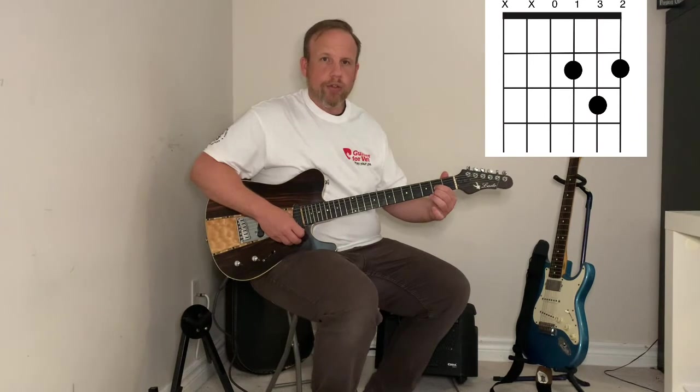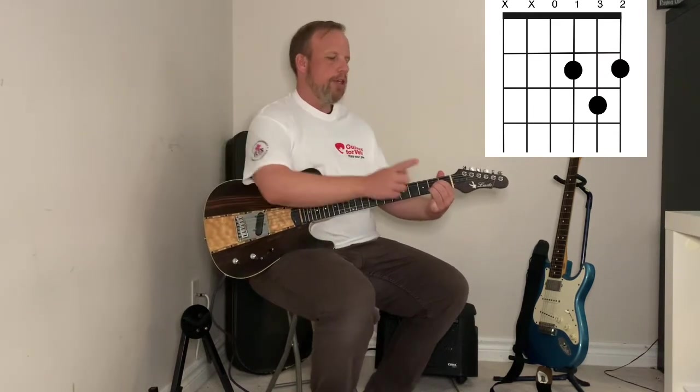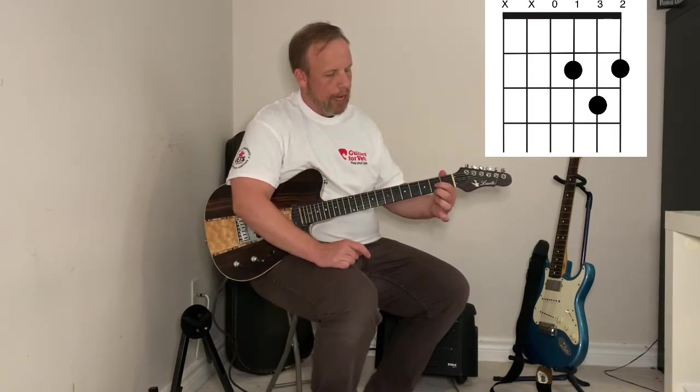Your first and middle finger go to the second fret of the G and the E string — your third and first strings. So if I'm coming from an A chord, I get rid of my third finger and then get these two fingers to drop down and split on either side.